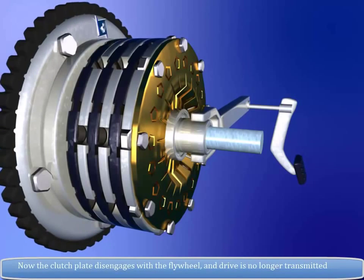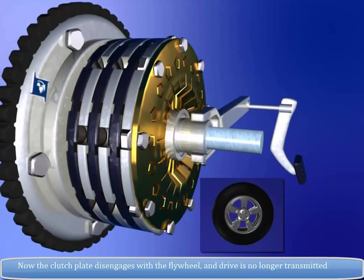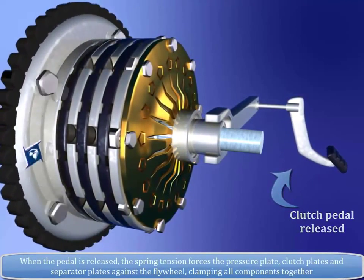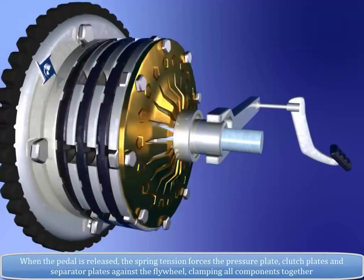The clutch plate disengages from the flywheel and drive is no longer transmitted. When the pedal is released, the spring tension forces the pressure plate, clutch plates, and separator plates against the flywheel, clamping all components together.